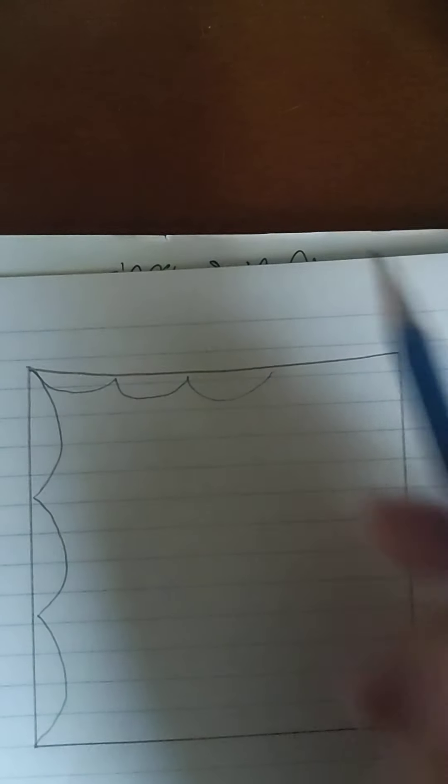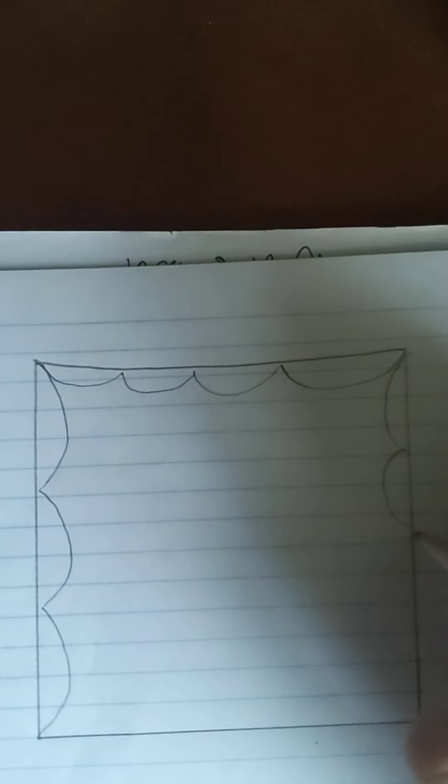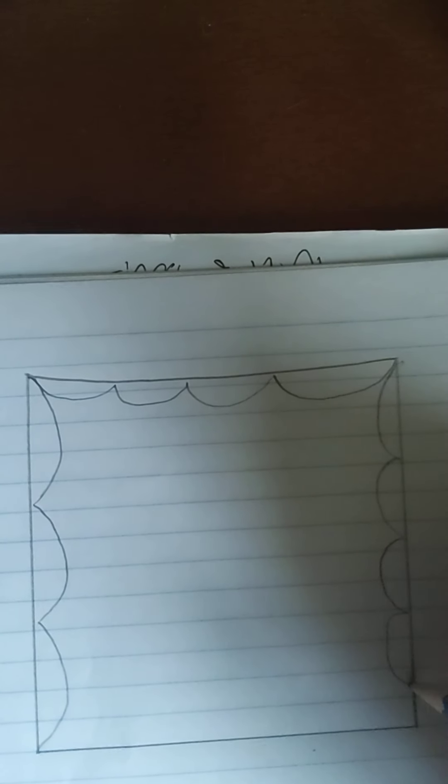All I'm going to do is write these nice half circles. You can make them as large as you want or as small as you want. I kind of did three there, then a couple more — so I got four. I'm trying to slowly increase the size, fitting about five in.